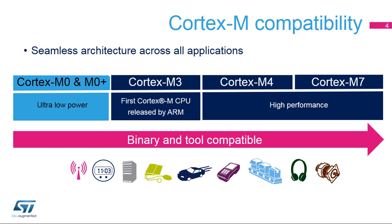STM32G0 microcontrollers integrate an ARM Cortex M0 Plus core in order to benefit from the incomparable performance per milliwatt ratio. All Cortex M CPUs have a 32-bit architecture. The Cortex M3 was the first Cortex M CPU released by ARM. Then ARM decided to distinguish two product lines — high performance and low power — while maintaining the compatibility between them. The Cortex M0 Plus belongs to the low power product line, designed for battery-powered devices very sensitive to power consumption.